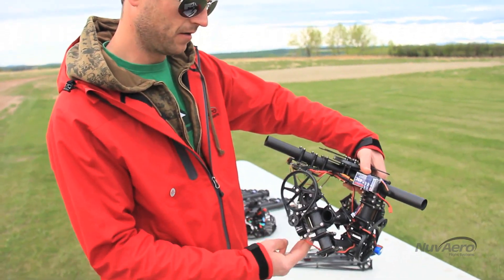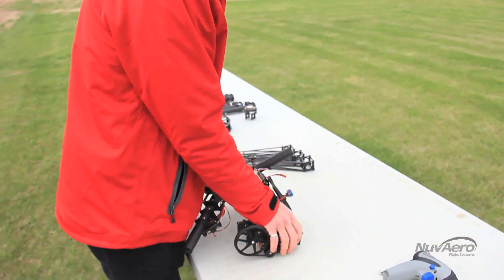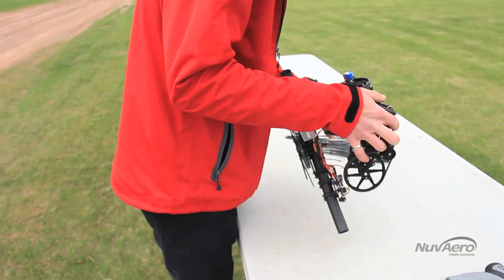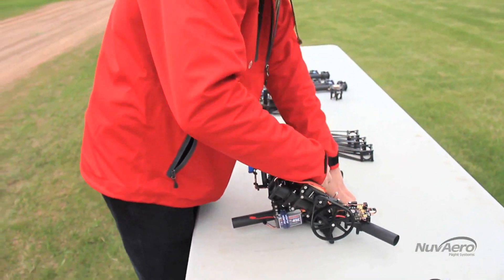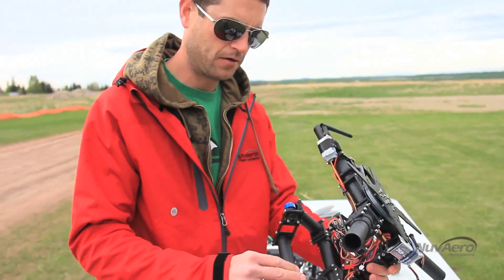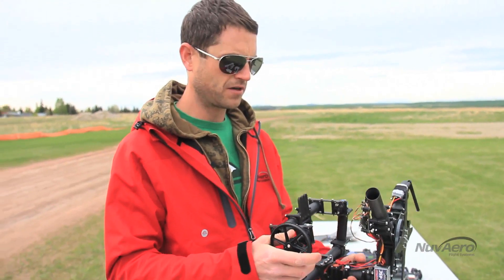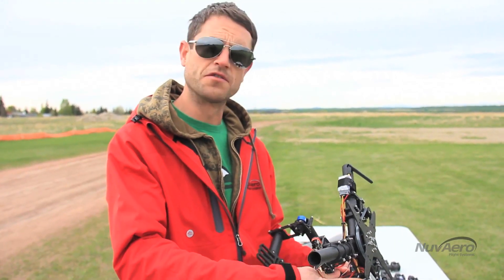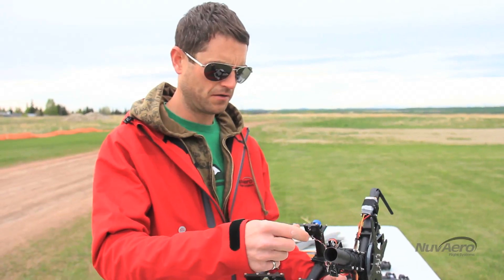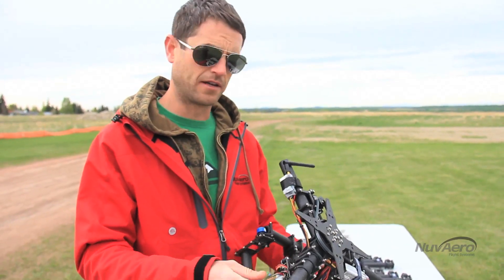The camera mount has been folded up a bit to fit in the case, so the first thing I would do is just give it a little pull down. There we go — now the camera mount has full range of motion. We're going to be really careful of the loose wires at this point, because once the machine is built everything is sturdy, but at this point it's a little delicate.